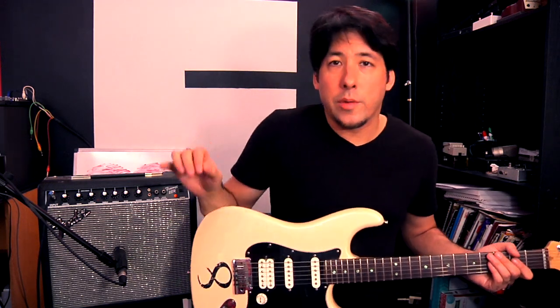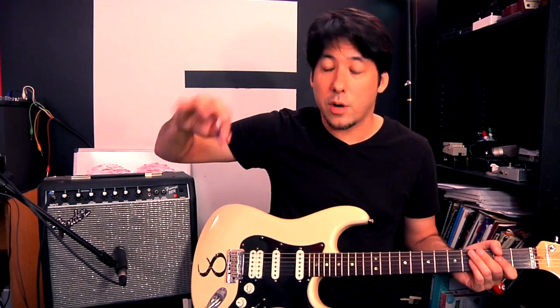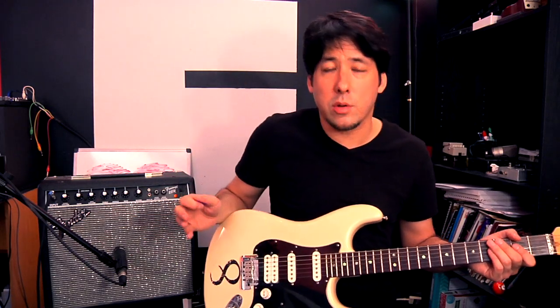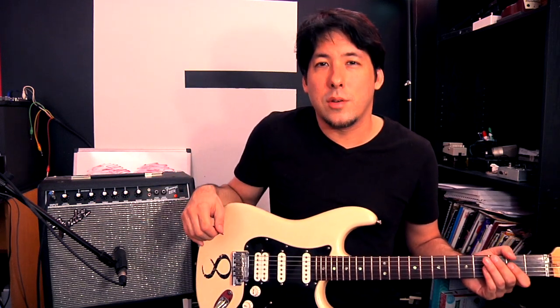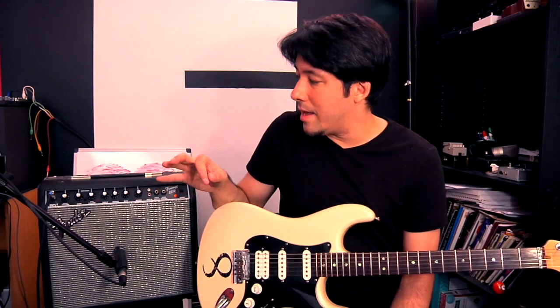Don't be afraid to play with the treble — the high-end stuff — the mid-range, and the bass — the low-end stuff — to really make it sound full and round. That's always what I'm going for. Unless you're intentionally going for a thin, crazy sound, the most important things are not to overdo the gain and to come up with a round, full sound to take advantage of whatever size amp you have.